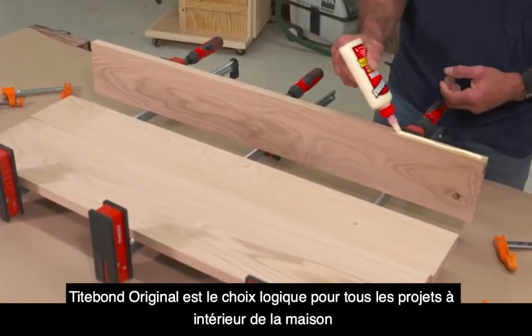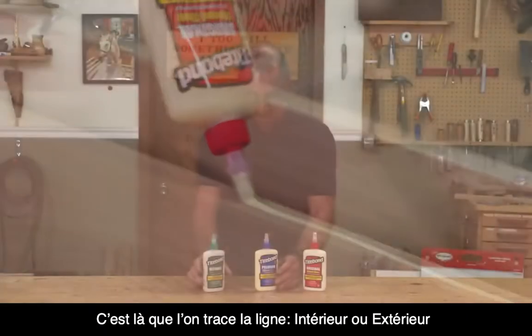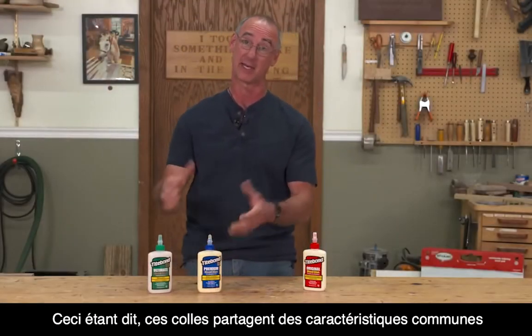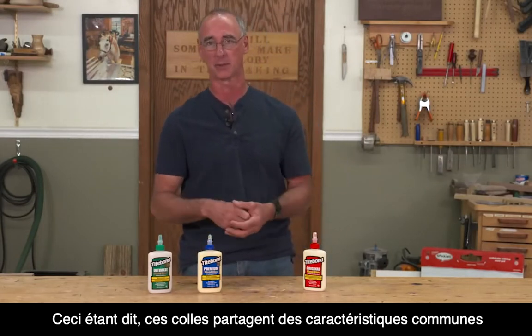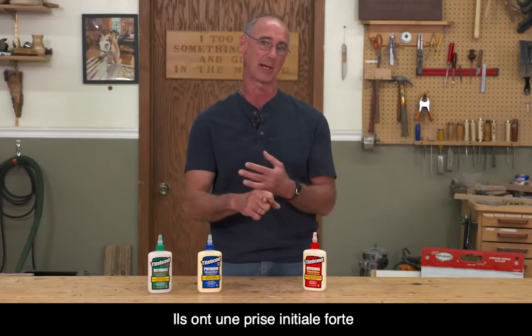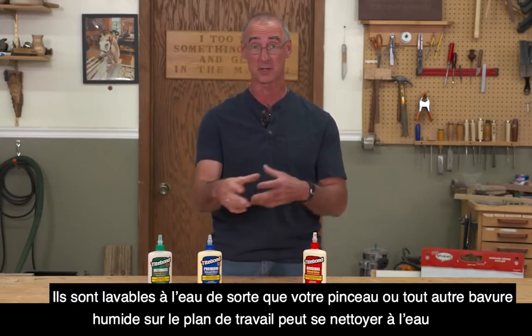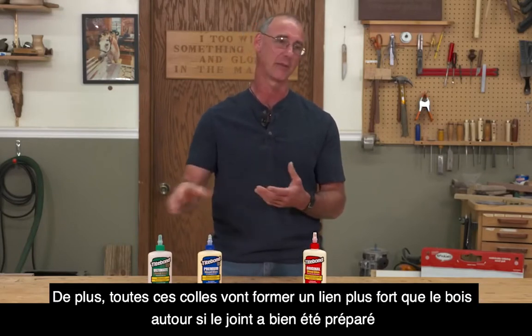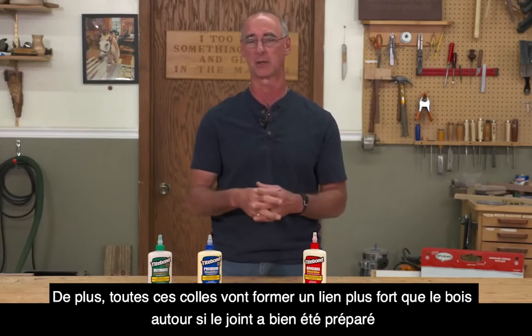Type-On Original is going to be that go-to glue for projects that are going to live inside — that's really the line in the sand here: live inside versus live outside. All of these glues have some common attributes: they've got a strong initial tack, they can be cleaned up with water, and all of these are going to create a bond that's stronger than the surrounding wood, if you've got a good glue joint.